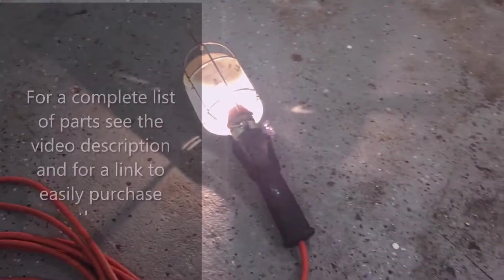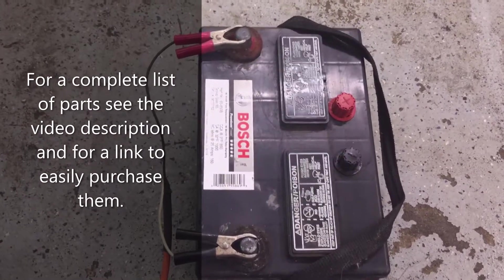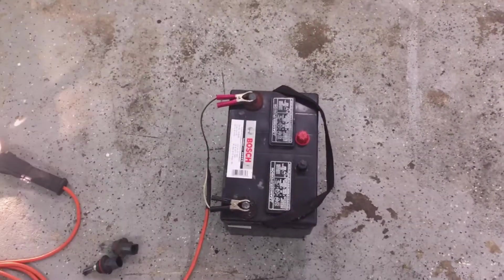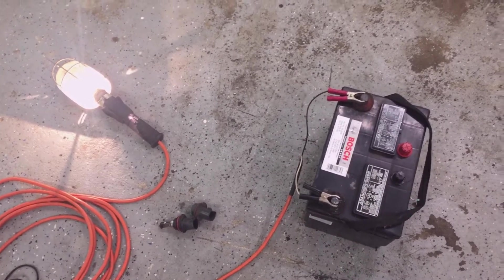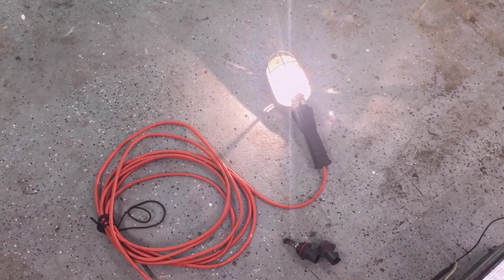All you need is the bulb, a socket for the bulb, and two alligator clips. You power it off a car battery, and if you're working on a car, you already have one. When the power is out, you can also power this trouble light with your car, so it's really convenient.